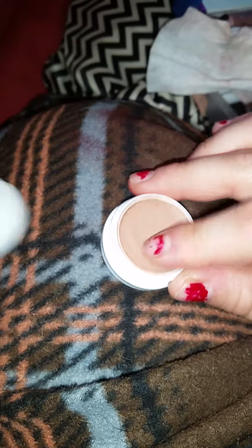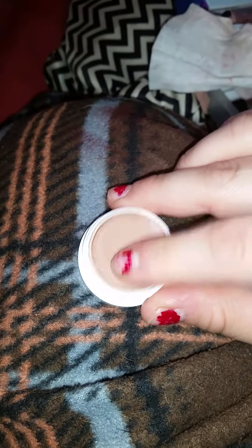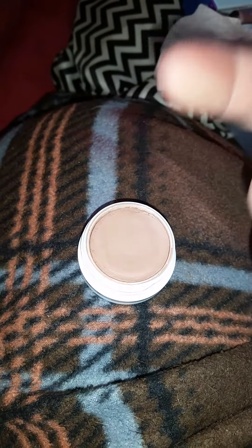Cornelius isn't as wet — it's a normal consistency of a ColourPop shadow and it comes on my hand like a shadow.